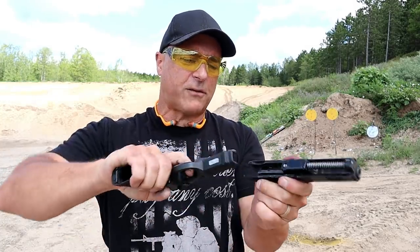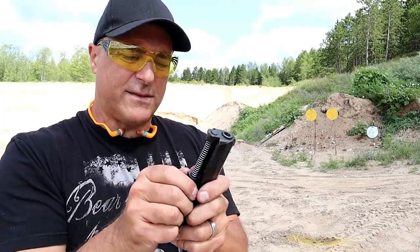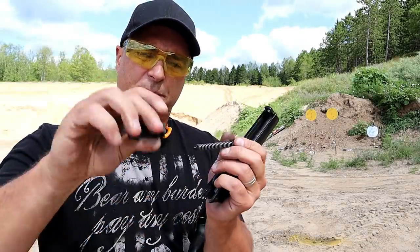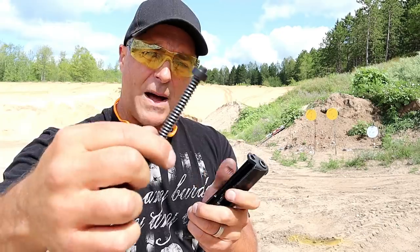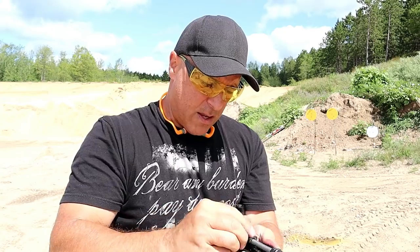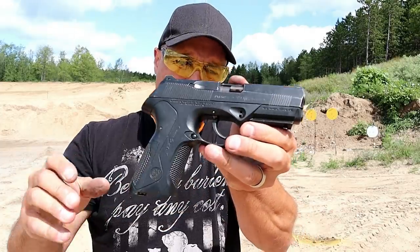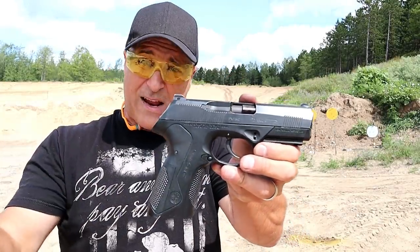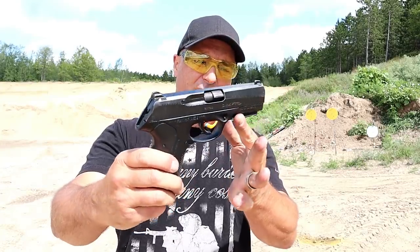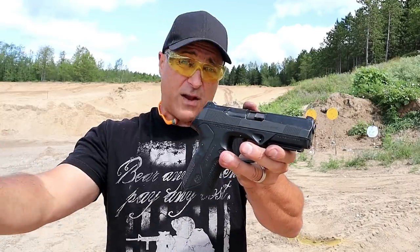Much like the PX4 line — polymer frame, there's the hammer, and then it has this locking block. It has a single polymer recoil spring and guide rod, so it's pretty cool. I've turned this whole thing from disappointment to kind of exciting, because I think the PX4 Storm line is a quality handgun. So many people have told me that they think the PX4 Storm is one of their favorite shooting handguns throughout the years — I've heard that consistently.